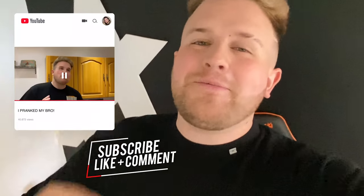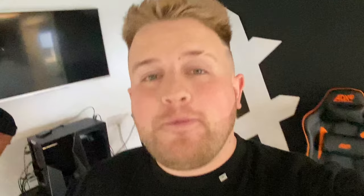Hit the like button, subscribe, turn the notifications on, comment below hashtag sorrybro. We hope you enjoy this prank video, and if you are enjoying the prank videos please comment below and tell us that you are enjoying them.